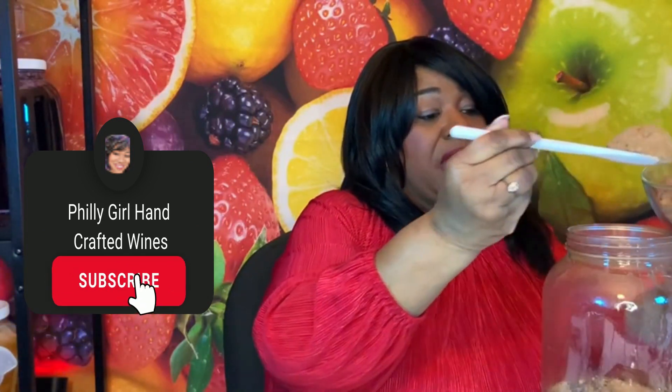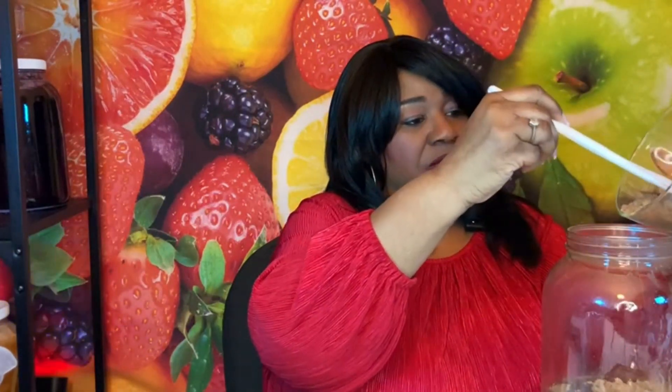Now we're going to add our cocoa powder. I'm going to spoon it out so I don't make a mess. The reason I'm taking this step is that cocoa powder, just like tannin, has a tendency to be difficult to dissolve in liquids — sugar helps it dissolve faster, and the heat should help as well. What I'm hoping to achieve is a light chocolate taste, a cherry wine with just a subtle chocolate note. I didn't use the full eight ounces for that reason. This is an experiment, so we'll see what happens.